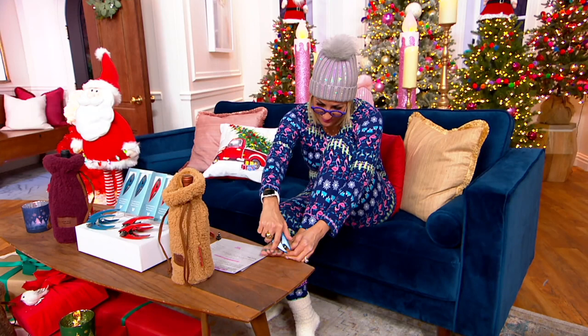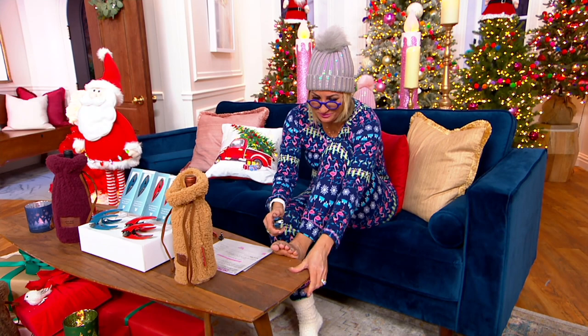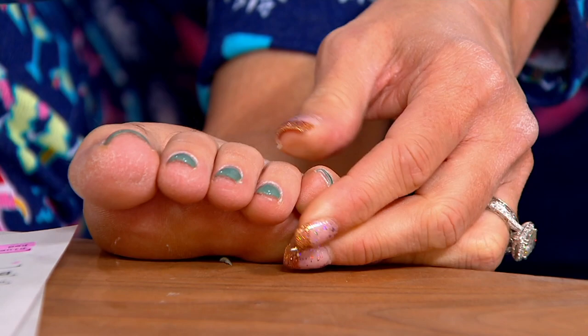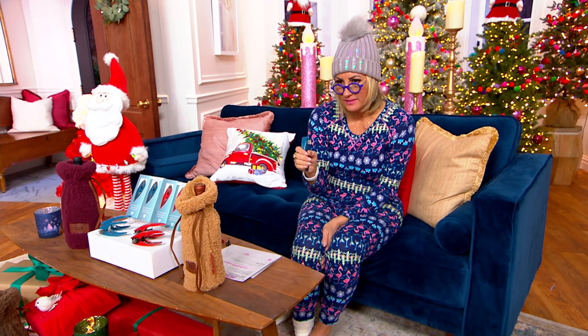You don't have to be a contortionist to get to exactly the angle where you need to be — it's really easy. It's that metal handle and stainless steel blades. The palm grip is the thing — and even if you have slippery fingers, this is so clever.